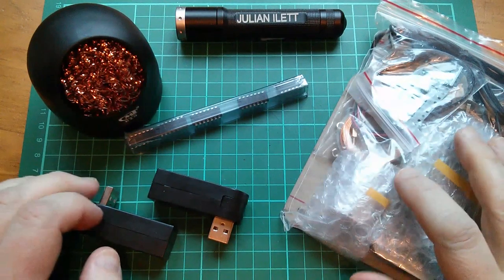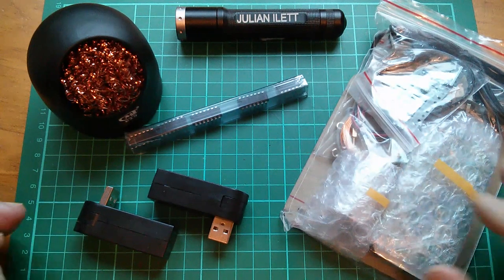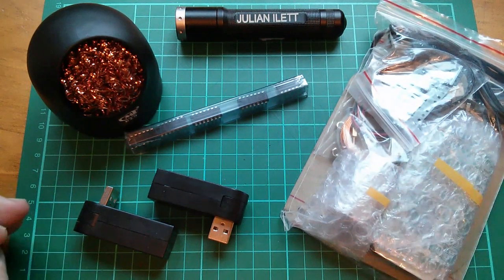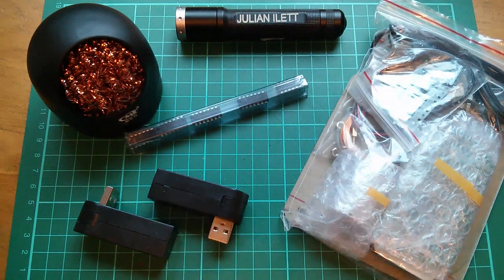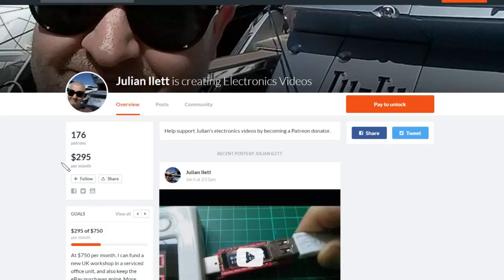And these are today's postbag items. I fund the purchase of postbag items using donations sent in via Patreon — here's a link through to my Patreon page. Currently there is $295 per month being donated by 176 patrons. I should say a huge thanks to the 176 people who donate via Patreon every month. Cheerio.